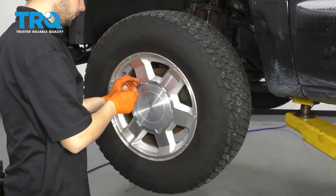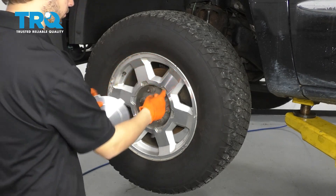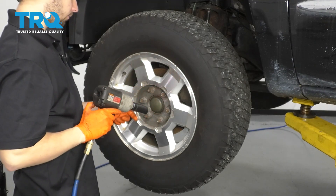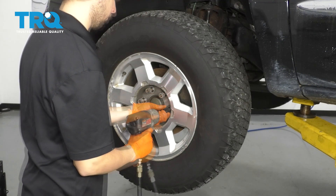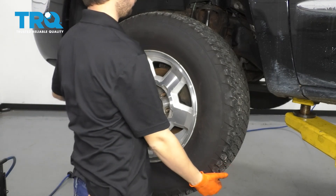First things first, let's get the center cap off the wheel. You can pry it off with a screwdriver or a pry bar, and then with a 22-millimeter socket, take off all six of your lug nuts and remove the wheel.